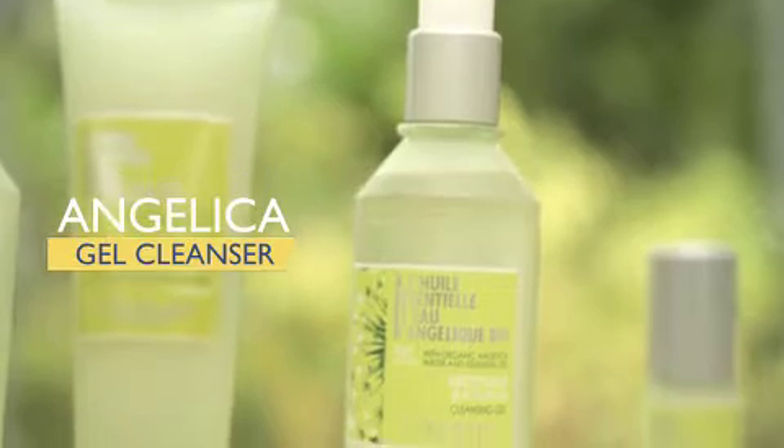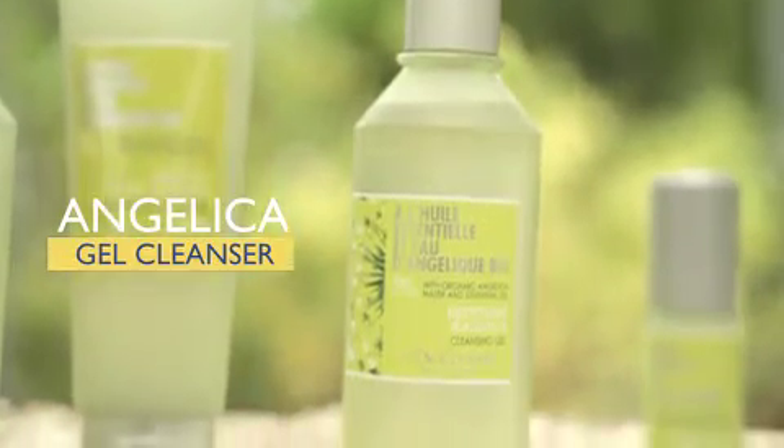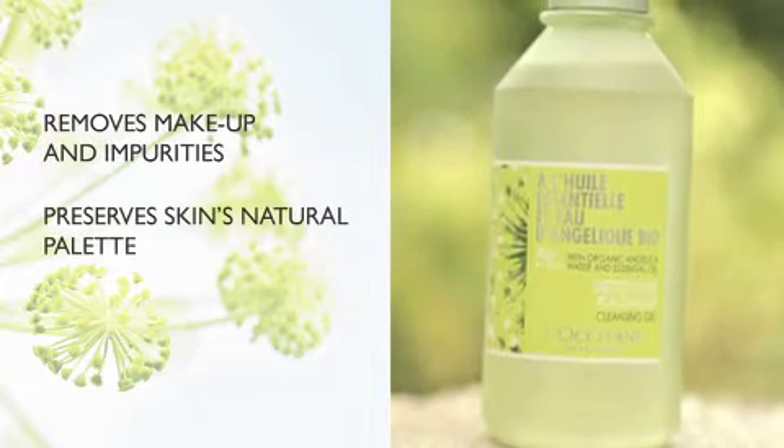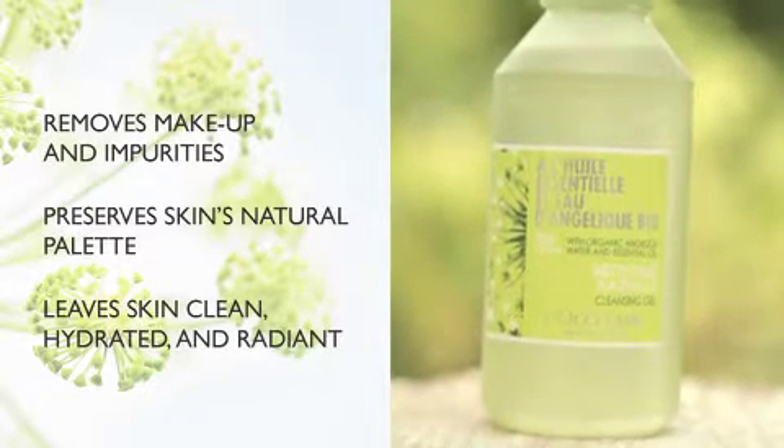plumps your skin for a smooth and radiant look. The Angelica gel cleanser softly removes makeup and impurities while preserving the skin's natural palette, leaving your skin clean, hydrated and radiant.